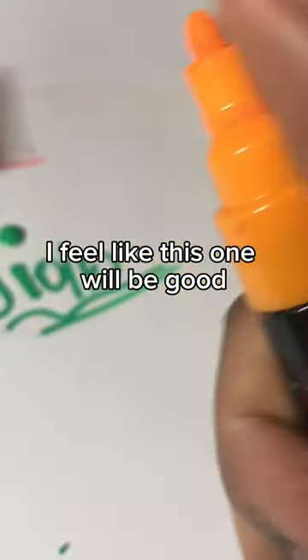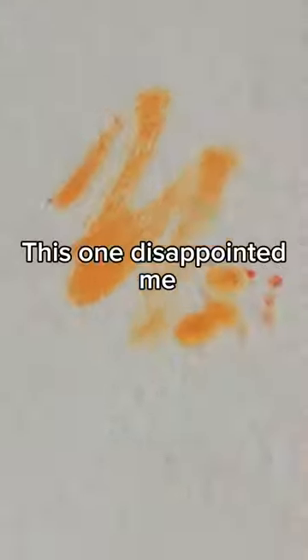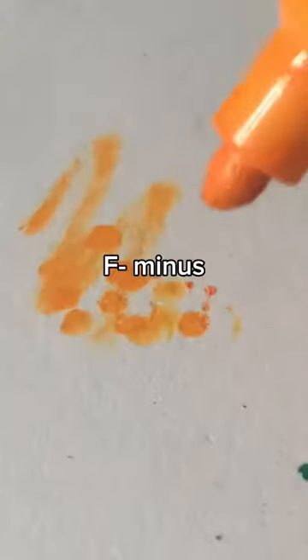Orange. I feel like this one will be good. What? Why is it so bad? This one disappointed me. F minus.